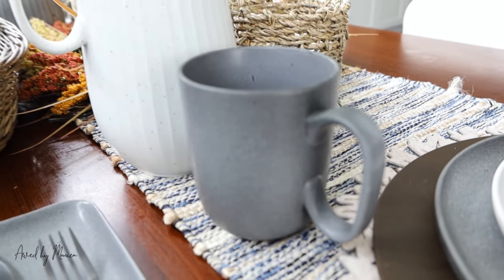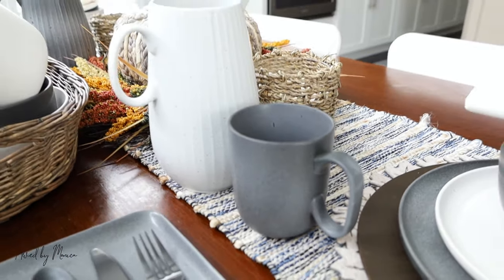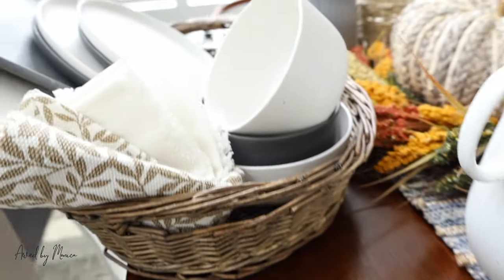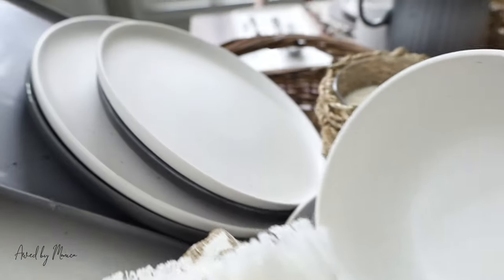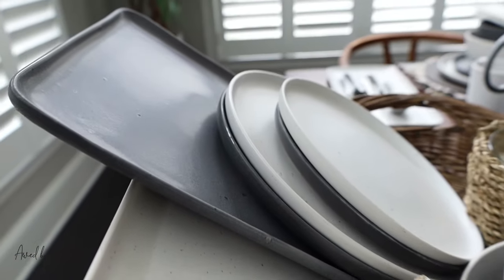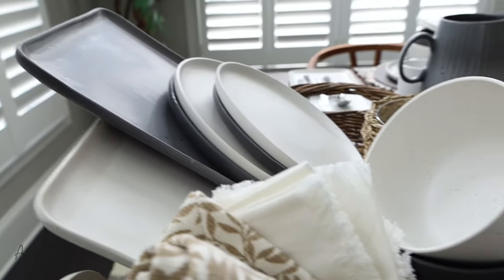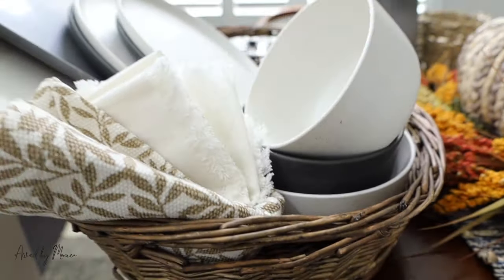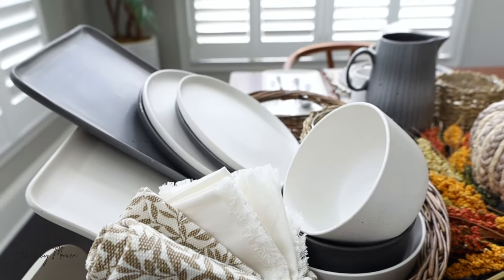You'll see that gray and white vibe with all the dinnerware — including my jugs, mugs, and bigger plates. I thought it was a great way to add dark colors but still accent them with lighter whites. All my dinnerware is basically gray and white now, and I love this for fall.